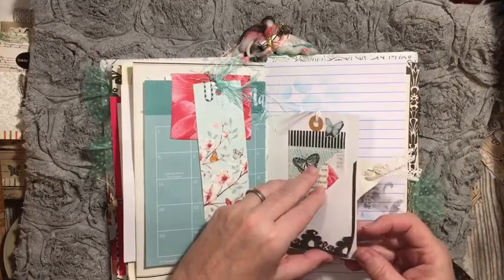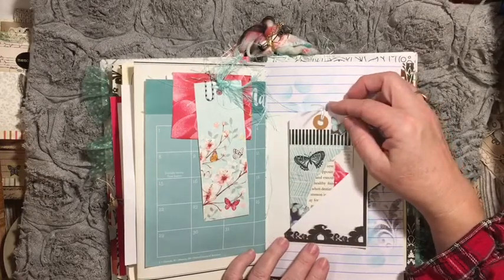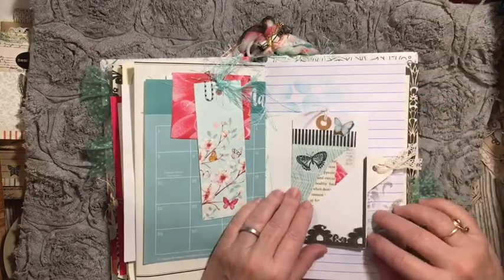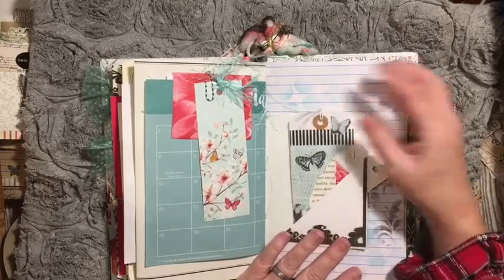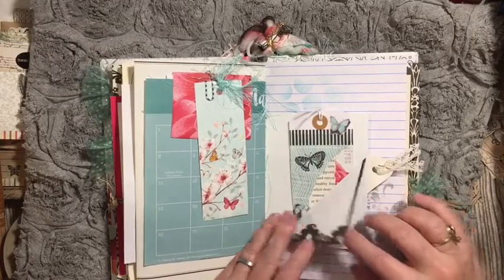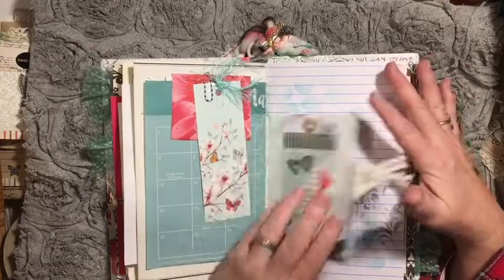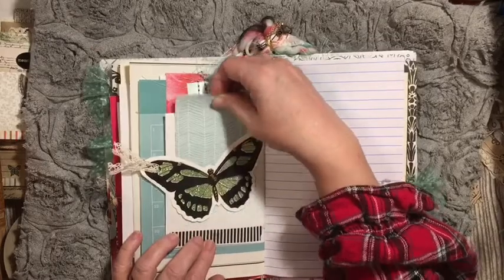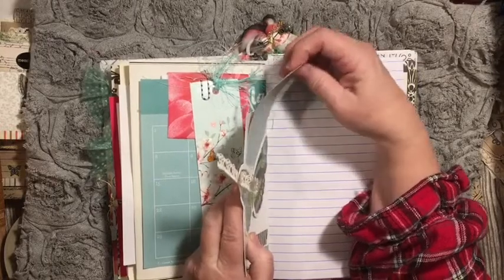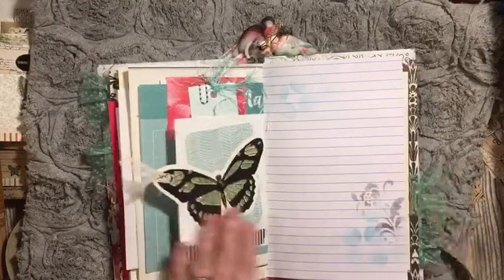Then we added this flip tuck here. I call it a flip tuck — you fold it, it's a flip, and it's a tuck space. It's holding a tag. And here's that other butterfly. It is a belly band, and this is holding really tight, so if you hold it straight up it's easier to get your item in and out. Some stenciling here on our composition book pages. We have a fabric flip — a simple fabric flip here with nothing extra on it, just the fabric flip and a place to write underneath. More stenciling.